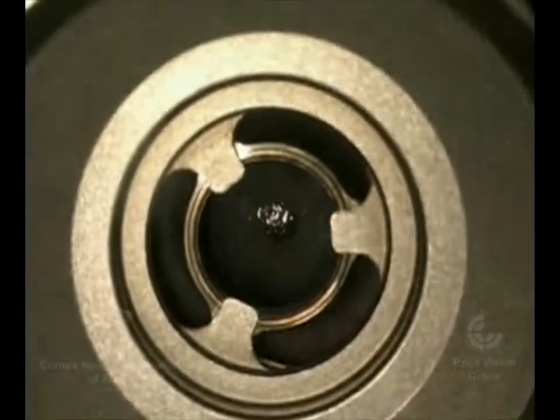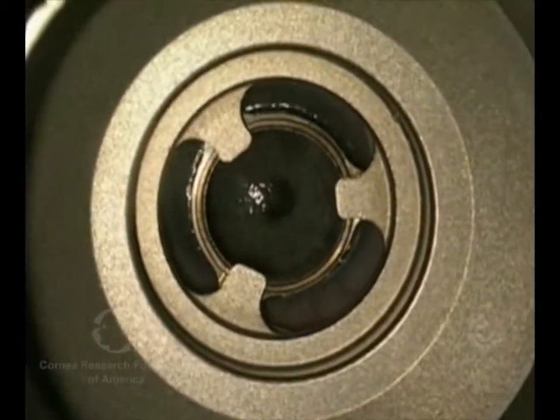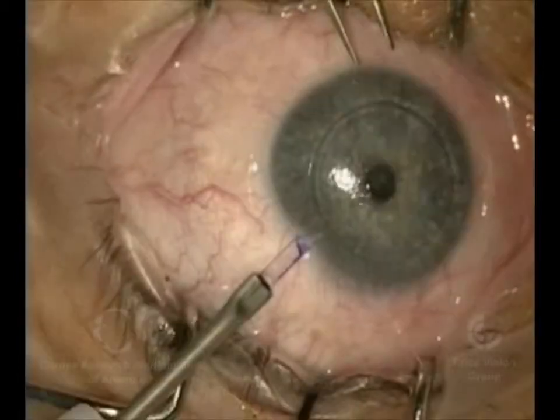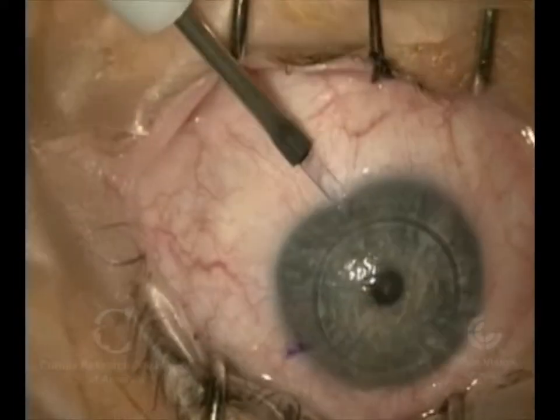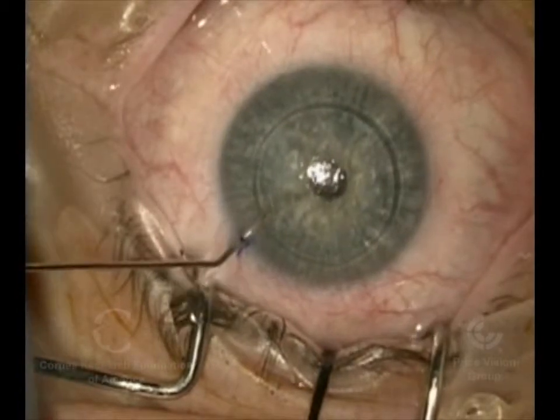Hi, this is Dr. Francis Price, and I'm going to show you the differences between doing DMEK, Descemet's Membrane Endothelial Keratoplasty, in an eye that has its own natural lens, which we're going to leave in place, and the other ones that we typically do.